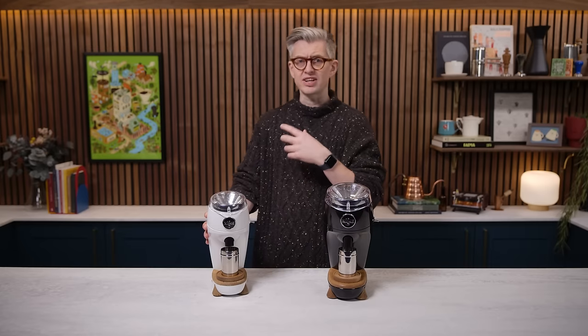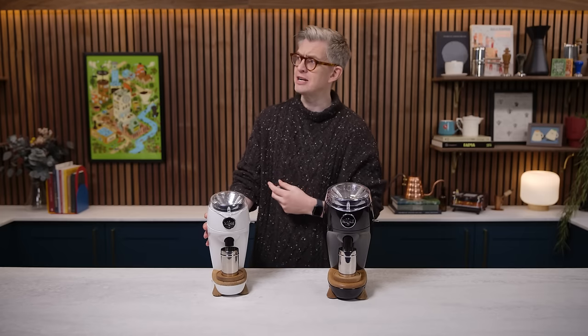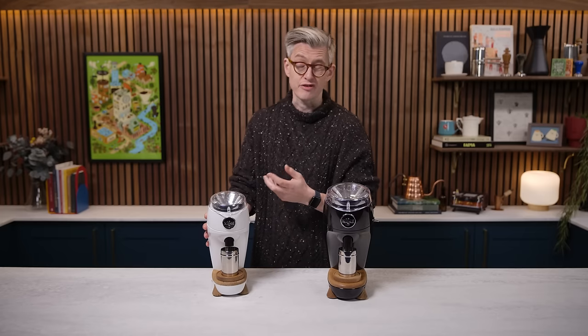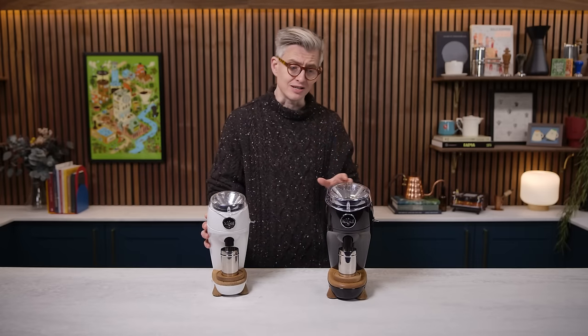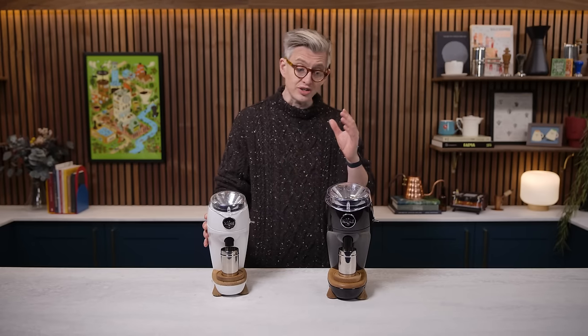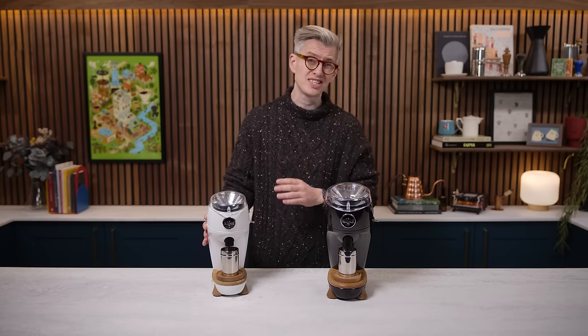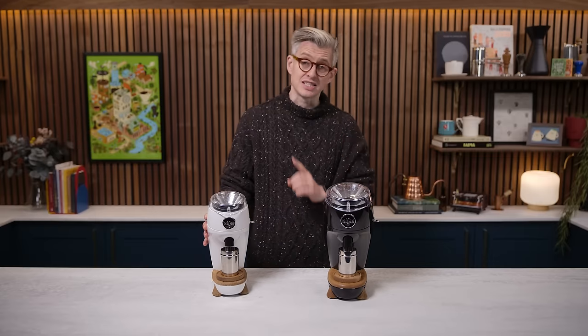In my initial review, I reflected a few times that while I enjoyed the espresso it made and thought it made surprisingly good filter coffee for a conical burr set, I wished it was a flat burr grinder. I'd be interested to see if they ever built a flat burr version — that would get me very excited. Finally, five years later, that's what they've produced: a flat burr grinder. The question is, is it everything I hoped for? Is it building on the success of the Niche Zero, or is it that sophomore slump, that difficult second album? That is the question we're going to answer.